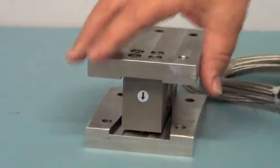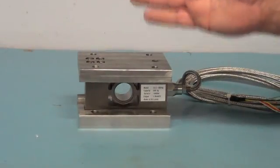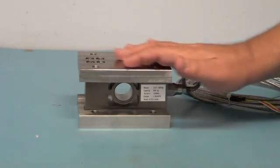This particular model has a 500 kg capacity, and when four are coupled together, a capacity of 2,000 kg is attainable.